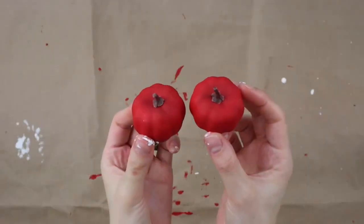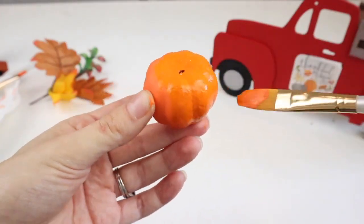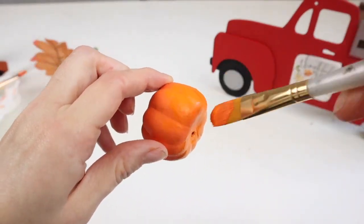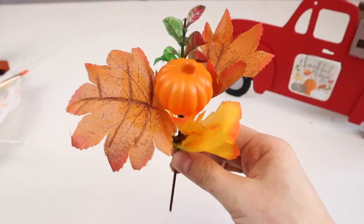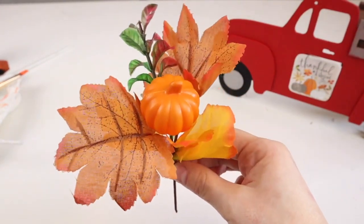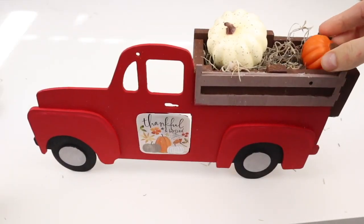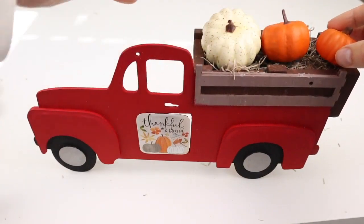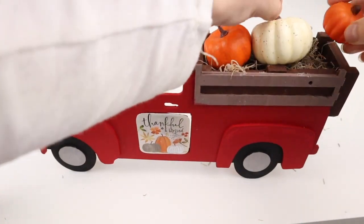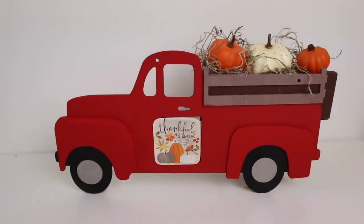I have these little pumpkins that I previously painted red to turn them into apples and now I'm turning them back into pumpkins with spiced pumpkin acrylic paint from DecoArt. This cute little fall pick from Dollar Tree — I'm using the pumpkin for the back of my truck, painted with the same orange paint with the stem painted brown. I'm now placing my little pumpkins in the truck including the two I painted and this cream-colored one from Dollar Tree, and here is my fall truck complete.